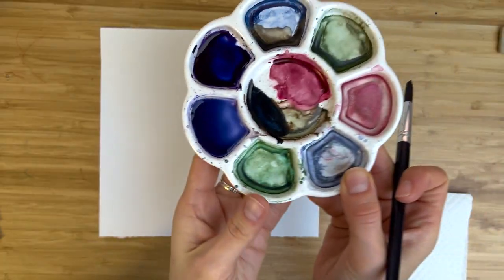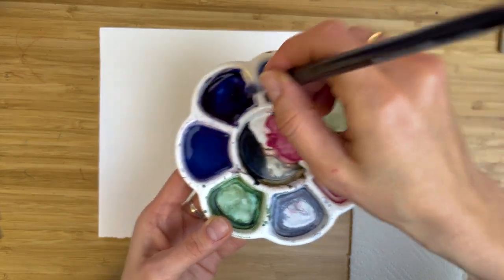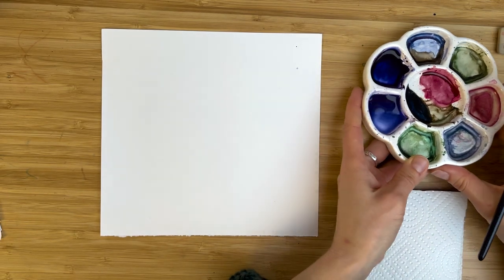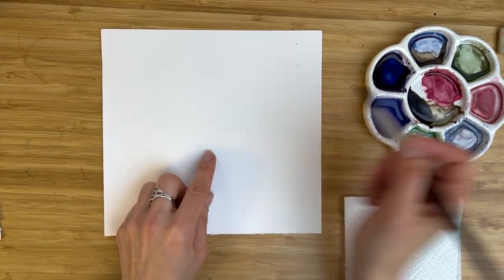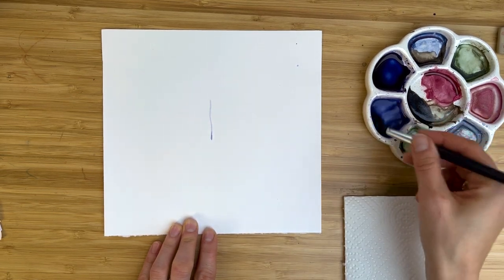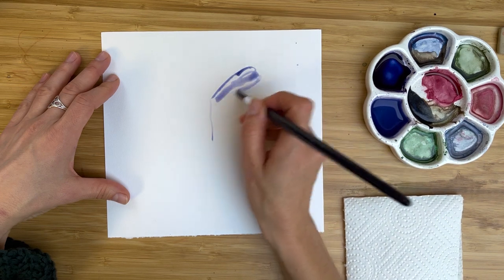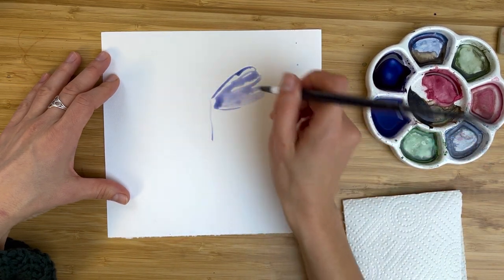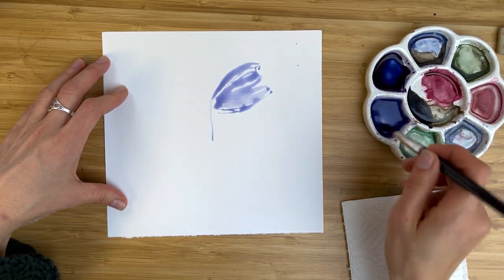Now we are going to paint a butterfly — very loose, very simple, and I hope you really enjoy the process. For our butterfly, we need two mixes: one is very, very super diluted ultramarine blue, and the other is creamy, bold, ultramarine blue with a hint of alizarin crimson. Let's find the middle of our butterfly — map it a little bit. With our watery mix, just with the tip of the brush, create butterfly wings. You could leave some free space around or fill everything with the mix — paint with water.